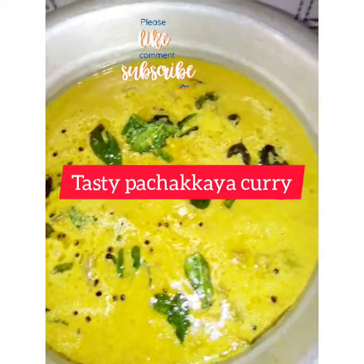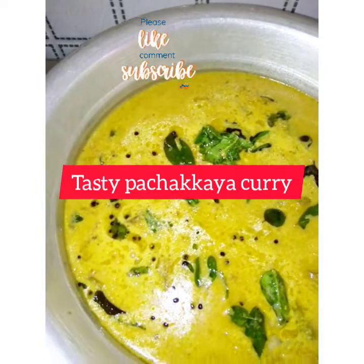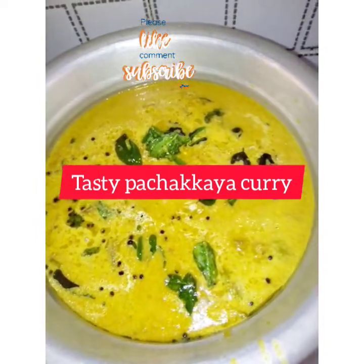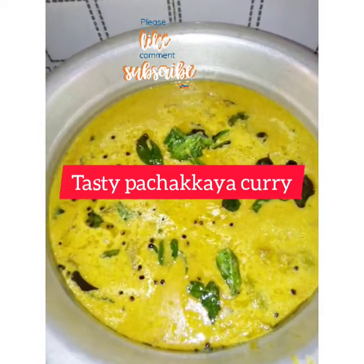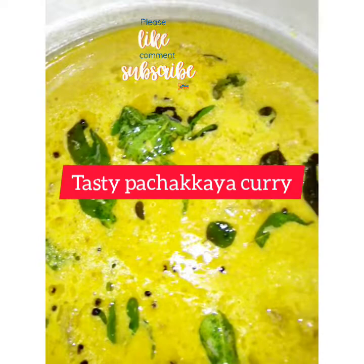Hi all, Assalamualaikum. Today we are going to have a tasty curry recipe. I am going to prepare the curry.